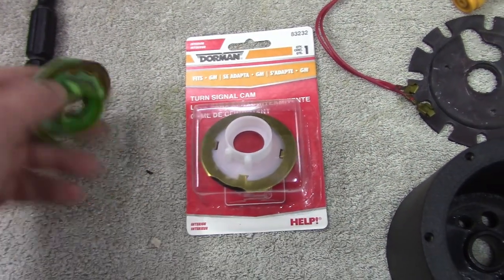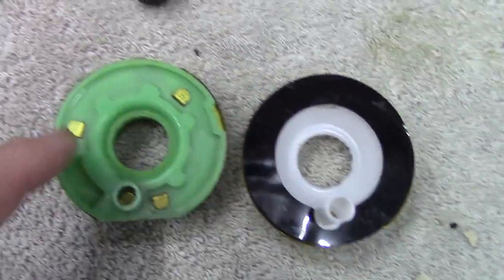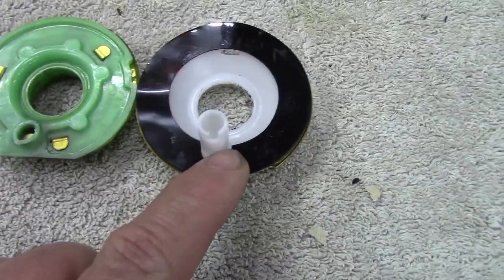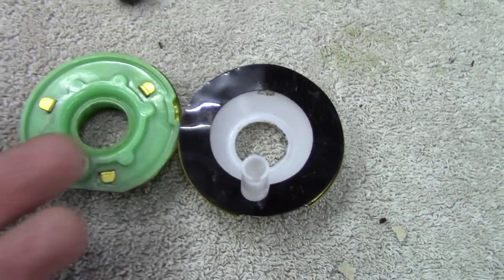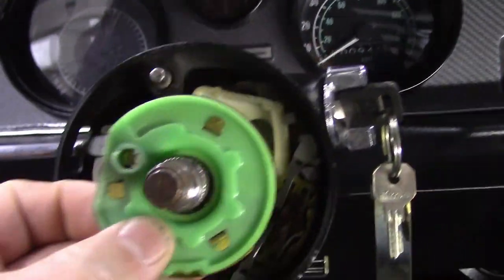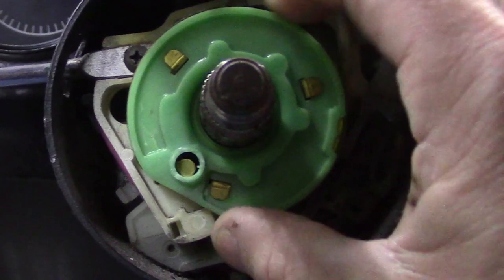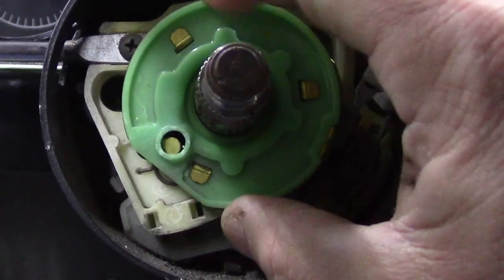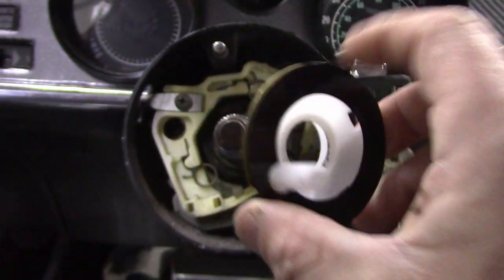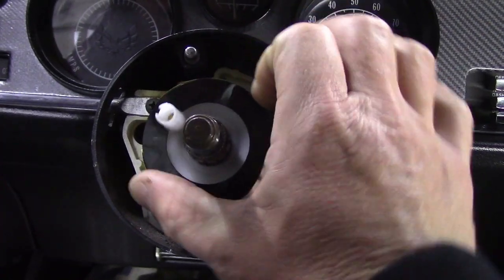Here's the replacement cancel cam I bought. Comparing the two, the notches — which cancel your turn signal when you turn — are a little further apart on the new one. The other side is relatively the same, this one has a little more dish, and the stubs are identical. For demonstration purposes, I took the heavy spring out: you put the cancel cam in, make a turn signal, turn your wheel, get one click — click it again and it cancels the turn signal. The new one works the exact same way, so I think this part's going to work just fine.